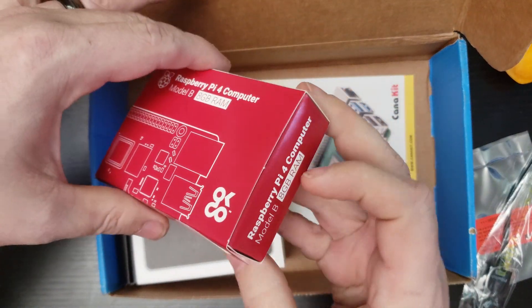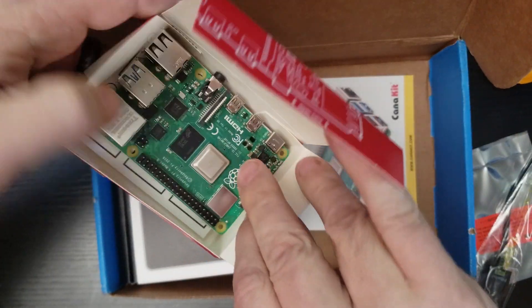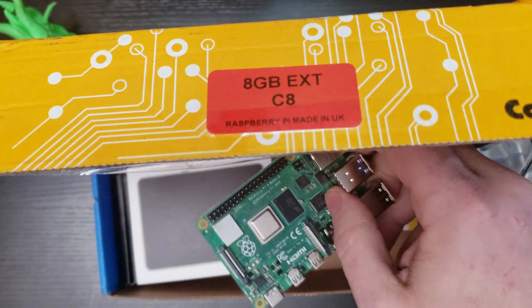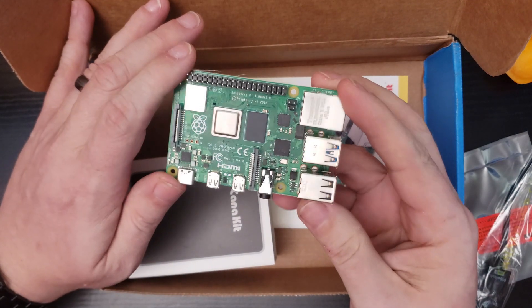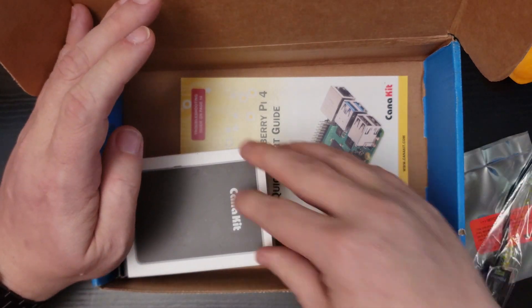We get the Raspberry Pi — this is the 8 gig model. Again, we're dealing with the Extreme Kit here, so this is the 8 gig model that I'm taking out really for the first time here. So we know what these look like — these are pretty cool. I love that it's the 8 gig kit. I'm going to set that aside for just a moment here.